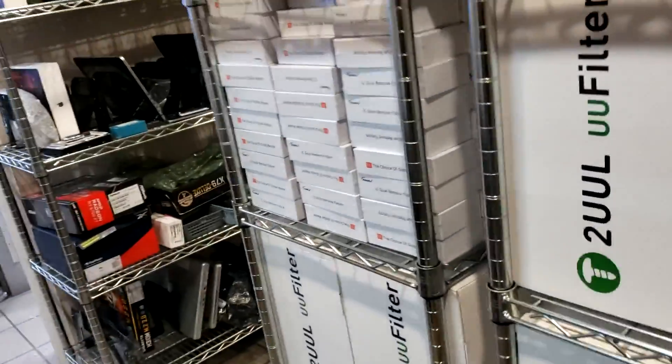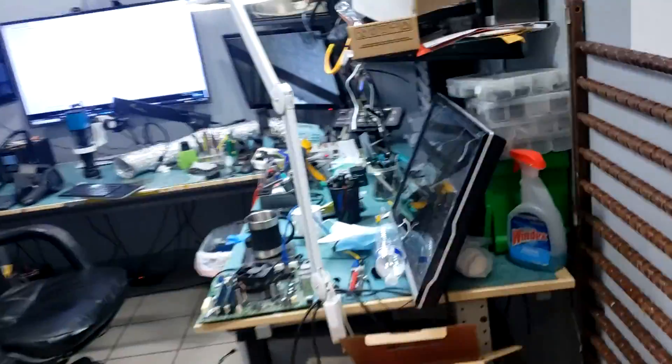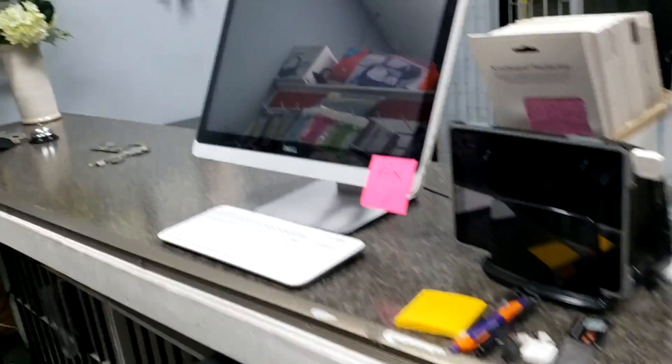That's just an overview of some of the items we got in. We have a lot more boxes to unpack and more shipments coming in next week. I haven't been able to do a video for the past couple of days, but I just wanted to share what's going on. I'll see you in the next video.